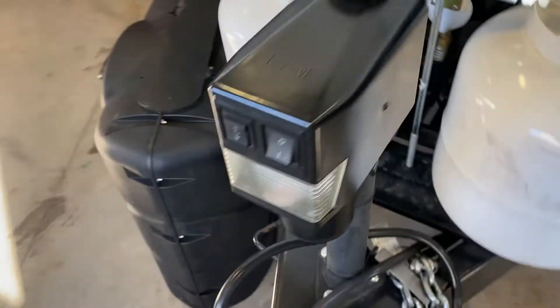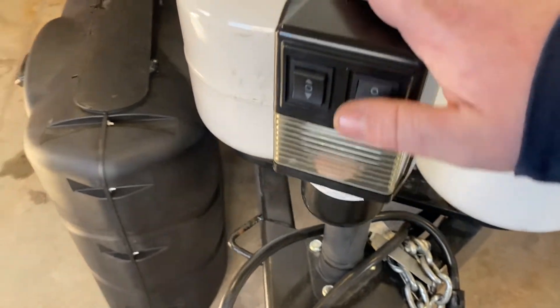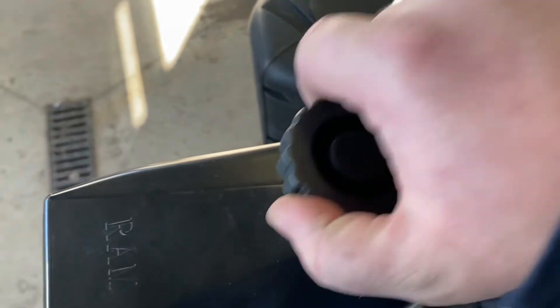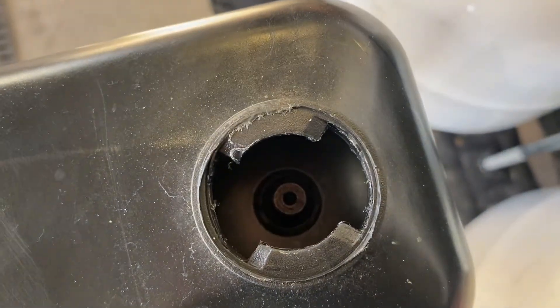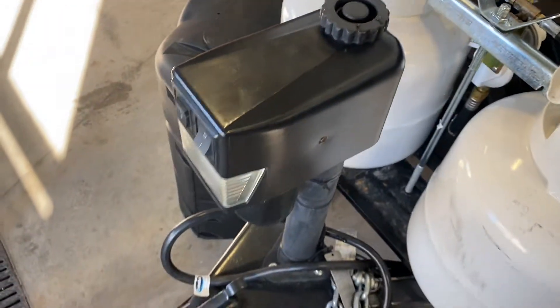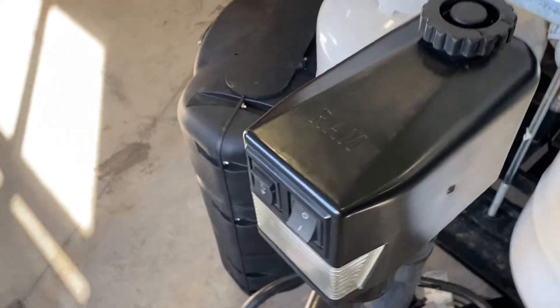Your electric tongue jack has a light on the front as well as extend and retract buttons. Underneath this little cap there is a manual crank, so if you're ever stuck somewhere and don't have a charge in those 12-volt batteries, you can use that crank in the front compartment to raise and lower the tongue jack.